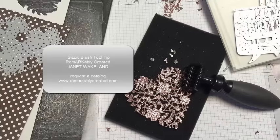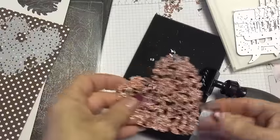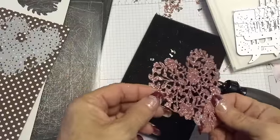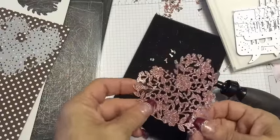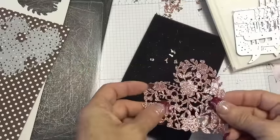Hi guys, it's Janet Wickland with RemarkablyCreated.com. In today's One Take Wonder video, I want to talk to you about some of the beautiful new intricate framelits and thinlets that are coming from Stampin' Up! on January 5th, and the wonderful new brush tool that we have to get all of those little pieces out.